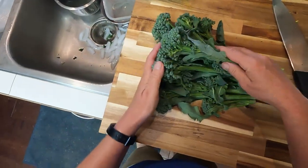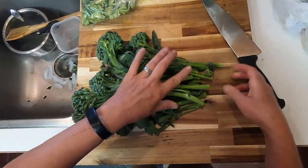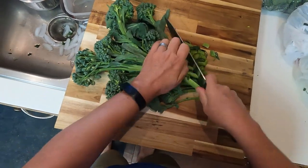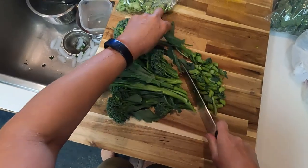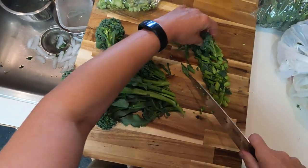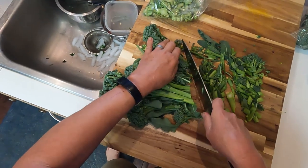Okay, so here's our Chinese broccoli. The stem on this is very edible — it's nice and tender. If I want to be a little more fancy, I can cut it at a bit of a diagonal just so visually it has a little more appeal. Certainly not necessary, but adds a nice touch.